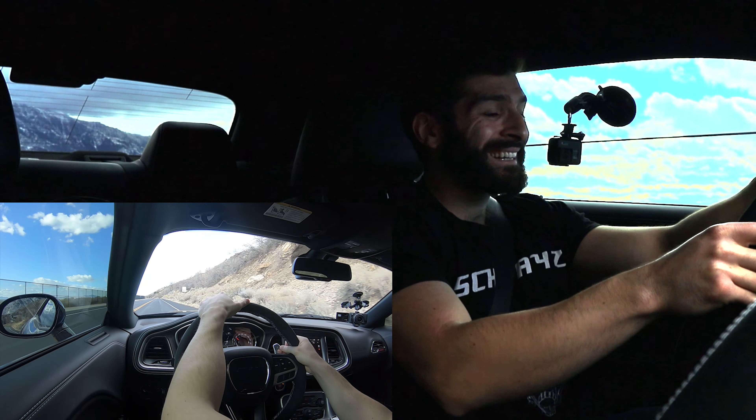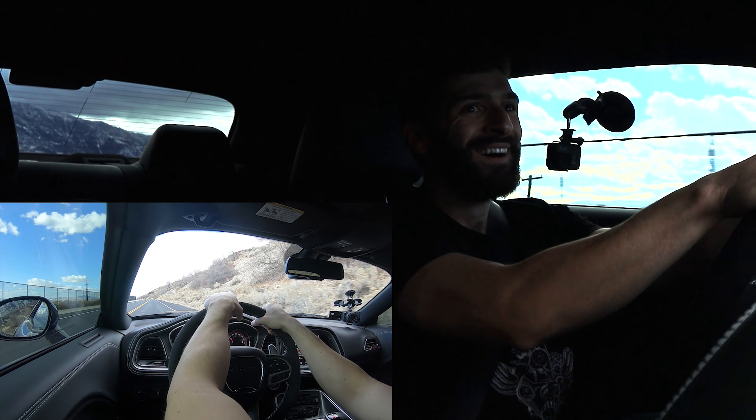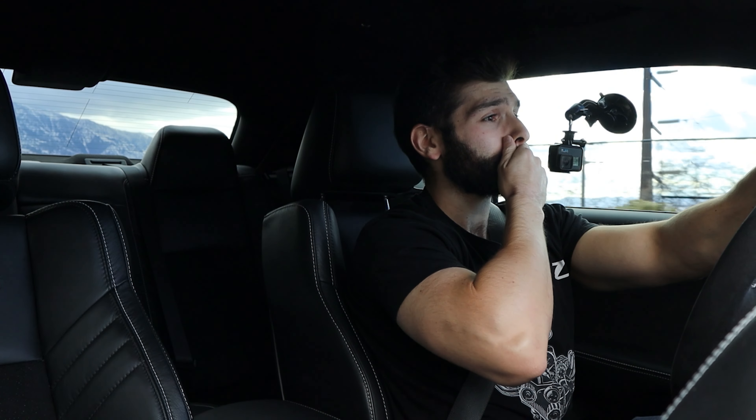Oh my god! Oh my god! Okay. That was pretty insane. Definitely didn't have traction there, but the way it shoots you back is unlike any other car I've ever driven.